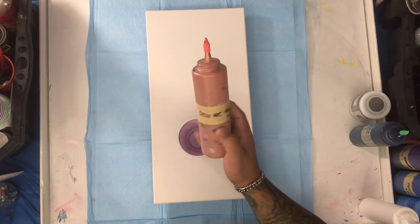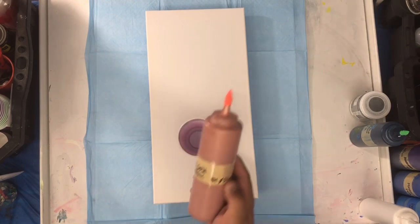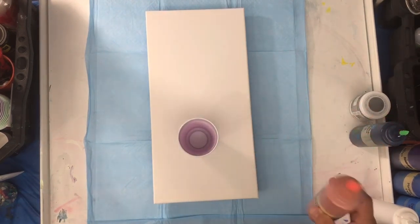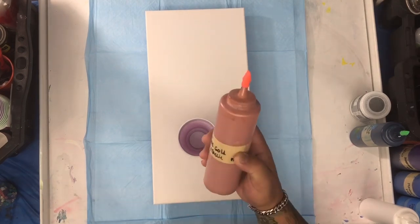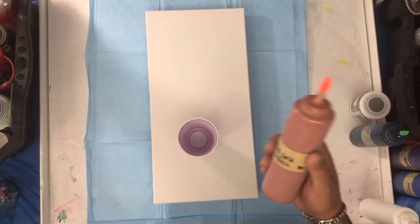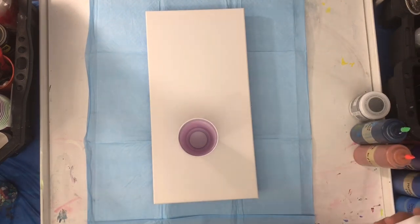I'm gonna be using Deco Art rose gold metallic, mixed with my pouring media and no silicone. The pouring media I use — as I always say — is three parts Floetrol, three parts Minwax, and two parts glue. The glue is prepared beforehand: three parts glue and one part water. Then I add one part paint to five parts of that pouring media. If you want to try this, you get very good results. In my playlist I have a video showing how I did that.